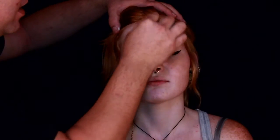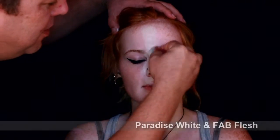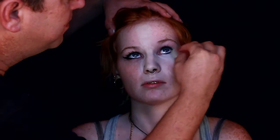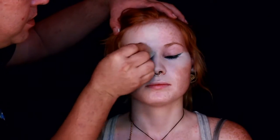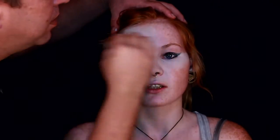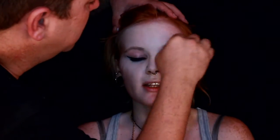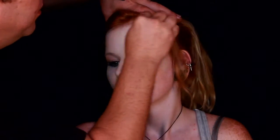Hey everybody, thank you for tuning in to day two of the 31 days of Halloween. Right now I am applying a white and flesh tone mix to the face as a foundation. This helps make them look whiter or pale, and I always start off with the foundation on almost every one of my faces except for really intricate designs. I'm just sweeping it across the whole face and blending it in.